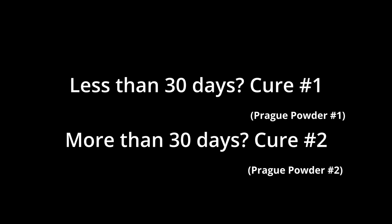We're using Prague powder number one. If we were aging our pepperoni for a longer amount of time — say a couple months like a traditional salami — then we would use Prague powder number two.